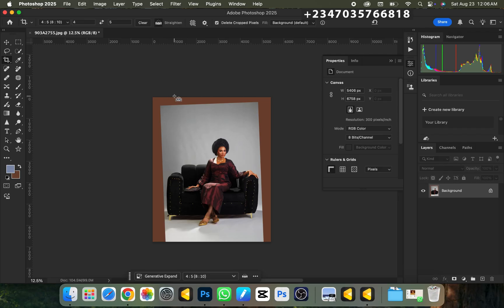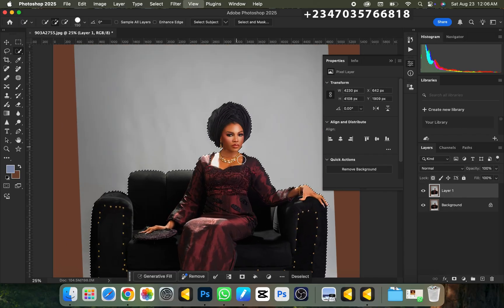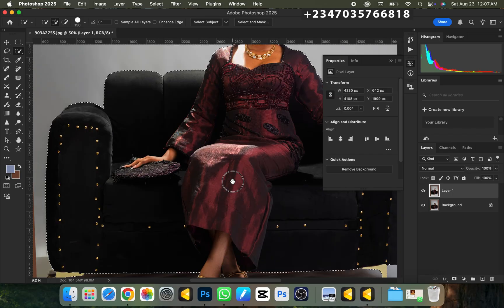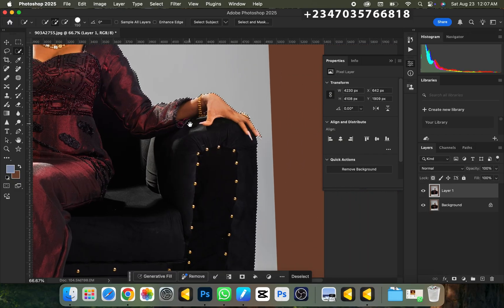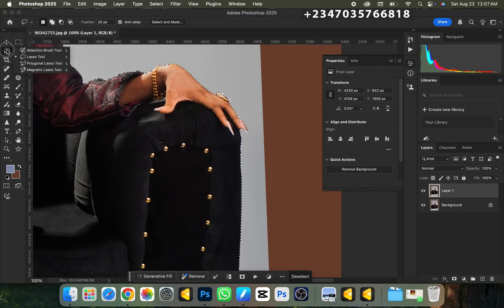To separate the subject, I'll duplicate the background layer by pressing Ctrl+J (or Command+J on Mac). Then I'll go to the Quick Selection Tool and click 'Select Subject' — just wait for it to load. We already have our selection done to near perfection. This works so easily because I'm using Photoshop 25. For accurate background removal, make sure you're using cloud processing so it can process your image faster and give accurate results.